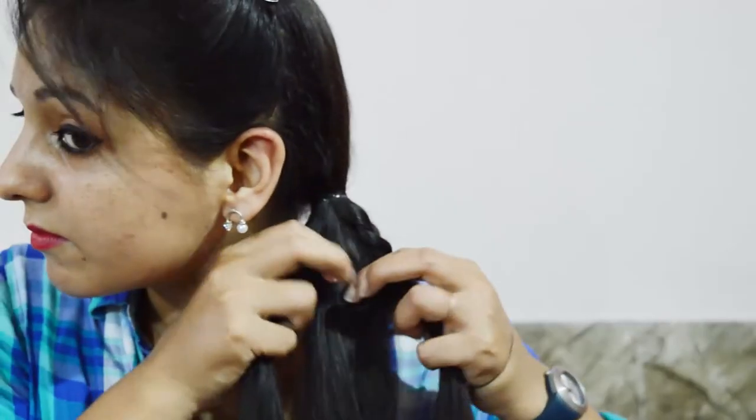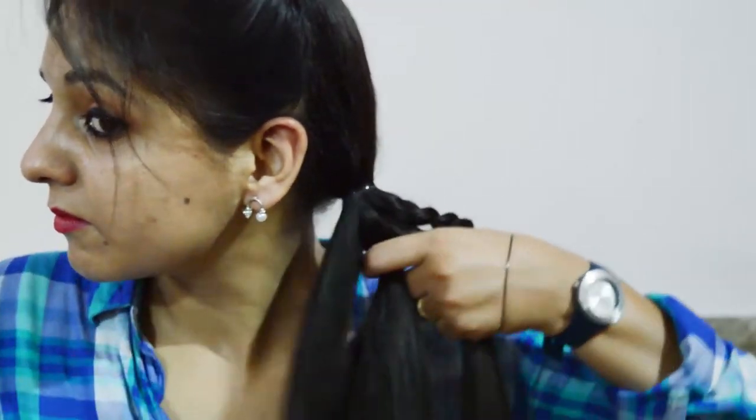Now move the braid aside and divide the rest of the hair into three equal sections. You now have a total of four strands.